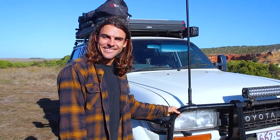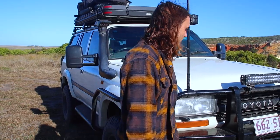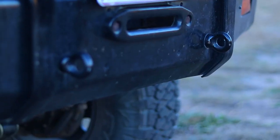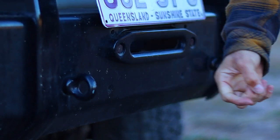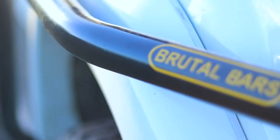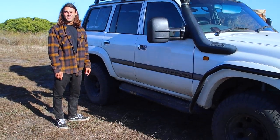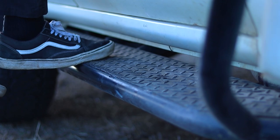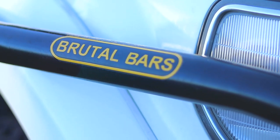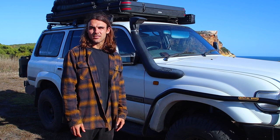This is a bull bar - it's actually just a standard bar that came with the 80, I've just painted it black. It's got two recovery points which are actually plated to the chassis, not to the bull bar, so they're pretty sturdy. These guys are no longer making bars, I don't think. It's got scrub rails and a side step. It's really heavy - super heavy but pretty tough. Could be overkill for what we're doing but just a little bit of extra weight that hopefully protects the car.